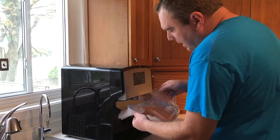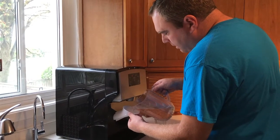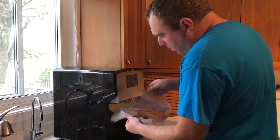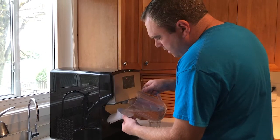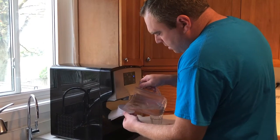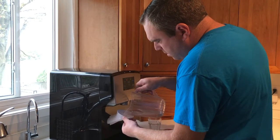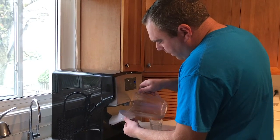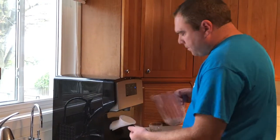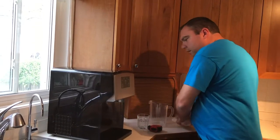When the ice maker gets to the full line, you don't even have to look — it's going to tell you to keep adding water. You'll hear beeps and that tells you that your ice maker is full. Then you take the funnel out.